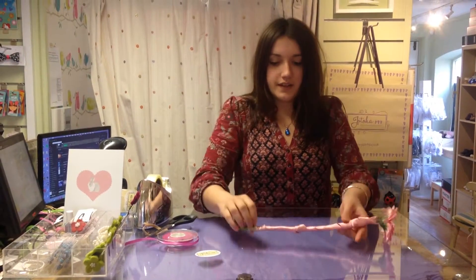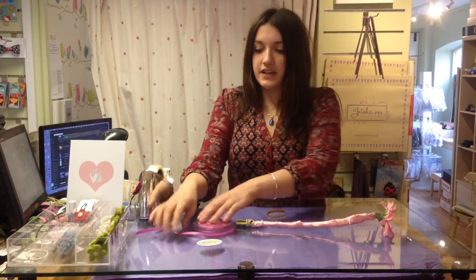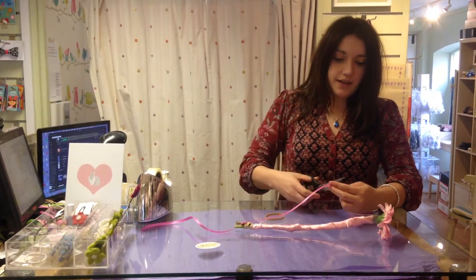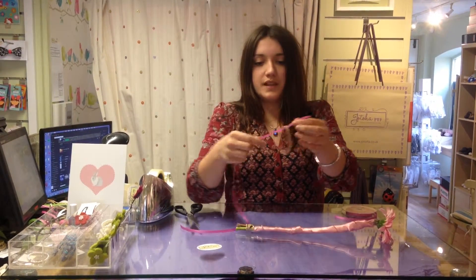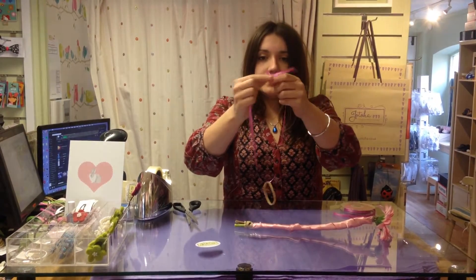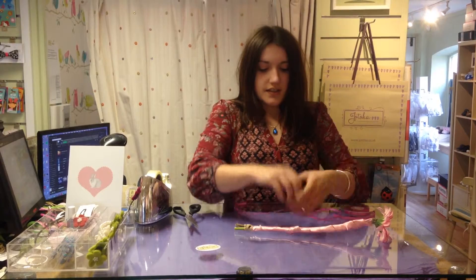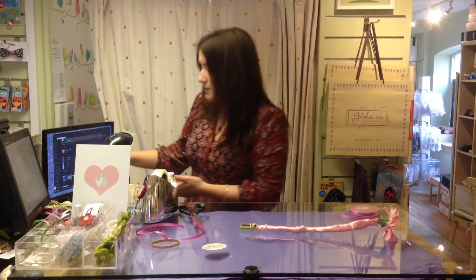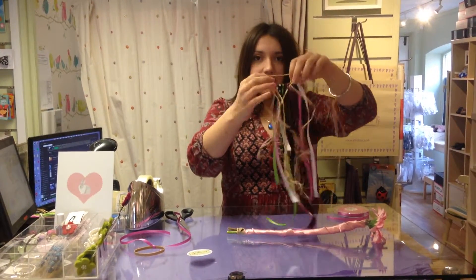So it looks like that. Now get an elastic band and cut some thinner ribbon — cut a long piece. The easy way to do this is to loop it into the elastic band and then tie a knot. These are going to be the strands of the wand. Keep doing it all the way around with different colors — different fabrics, ribbons, all sorts of things. You can use a bit of raffia too. This is what mine looks like after tying them all around.